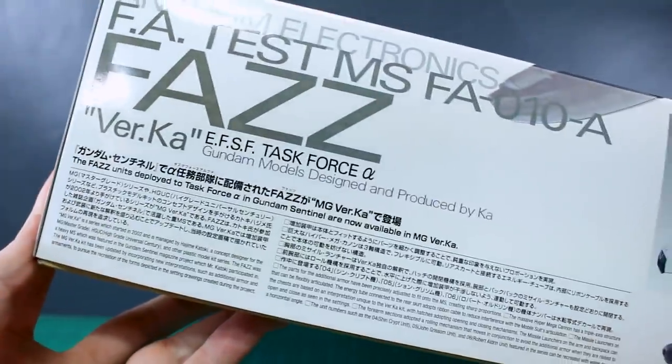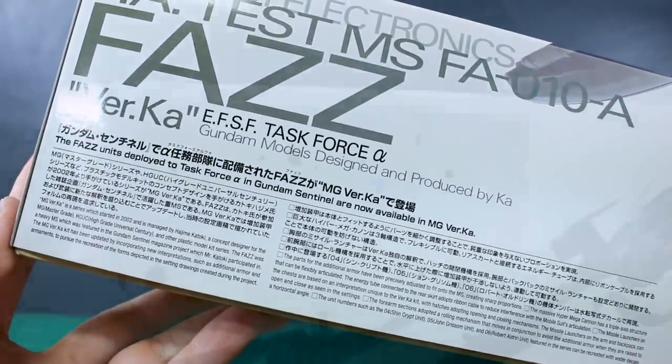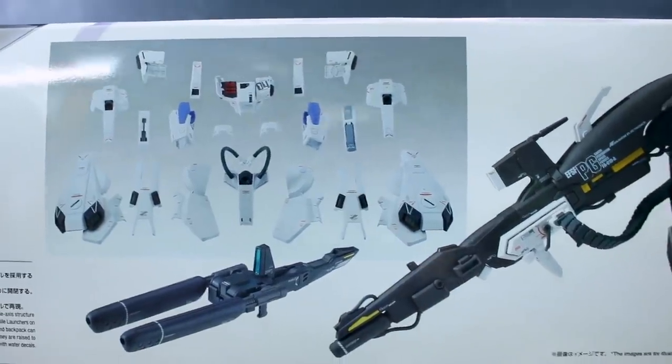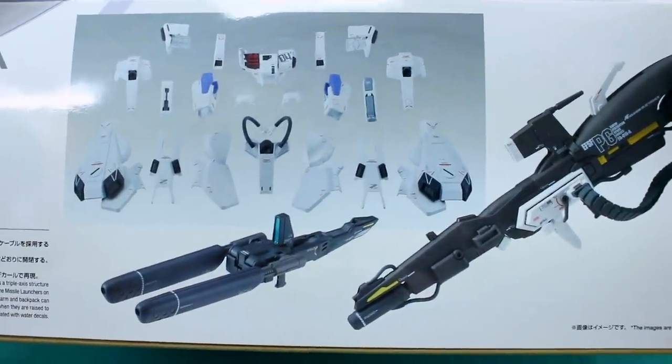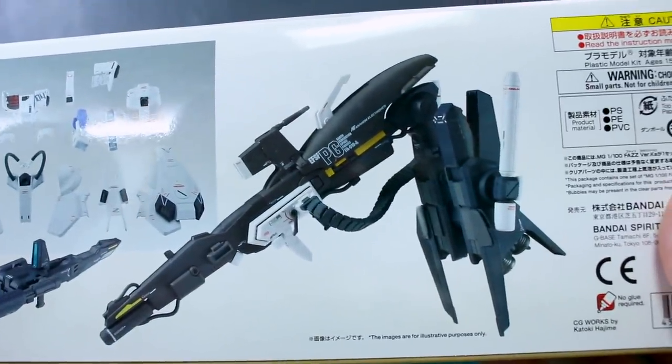On the top of the box there's a bit more information in Japanese and English about the production of the kit. There's also a photo of all the added armor parts separated from the main body, a look at the double beam rifle, and of course the backpack and giant cannon.